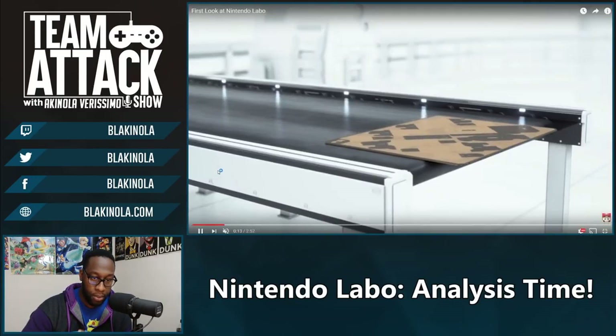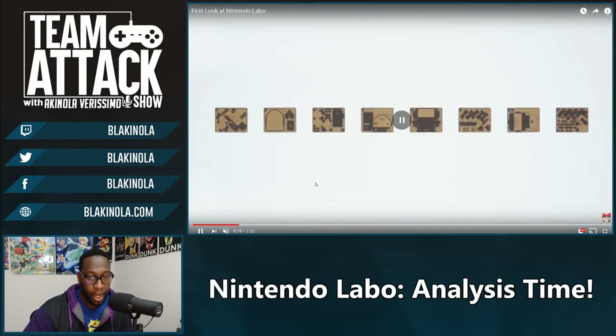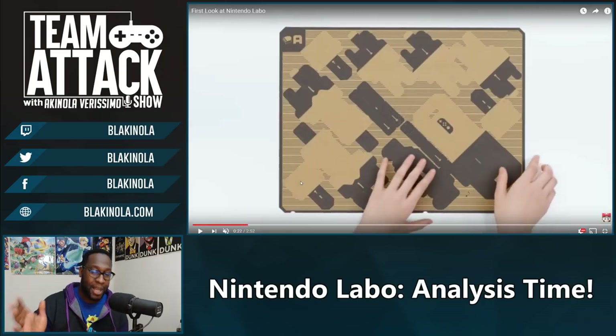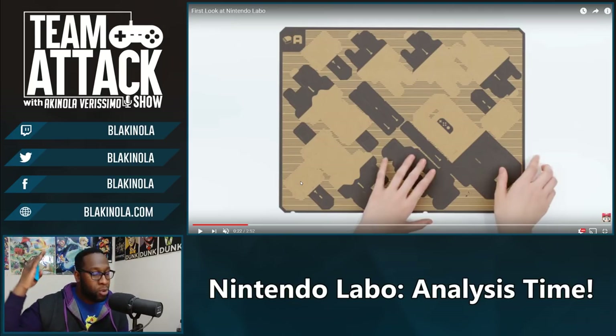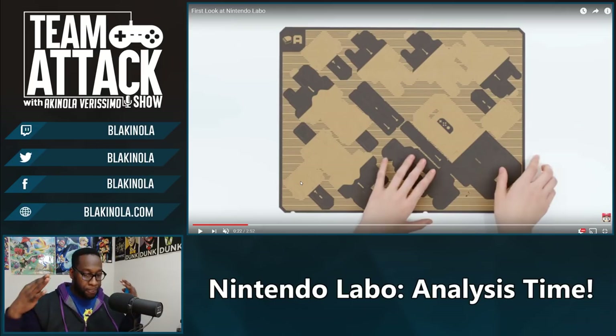So we're going to pause the video and go through each part as quickly as possible. There are different configurations — look at all these games you can play. This intro set is going to come with eight different games where you can house your Switch and insert Joy-Cons in different ways. What's funny is I feel like the people who are going to buy this up the most are not the young children demographic they were originally aiming towards.